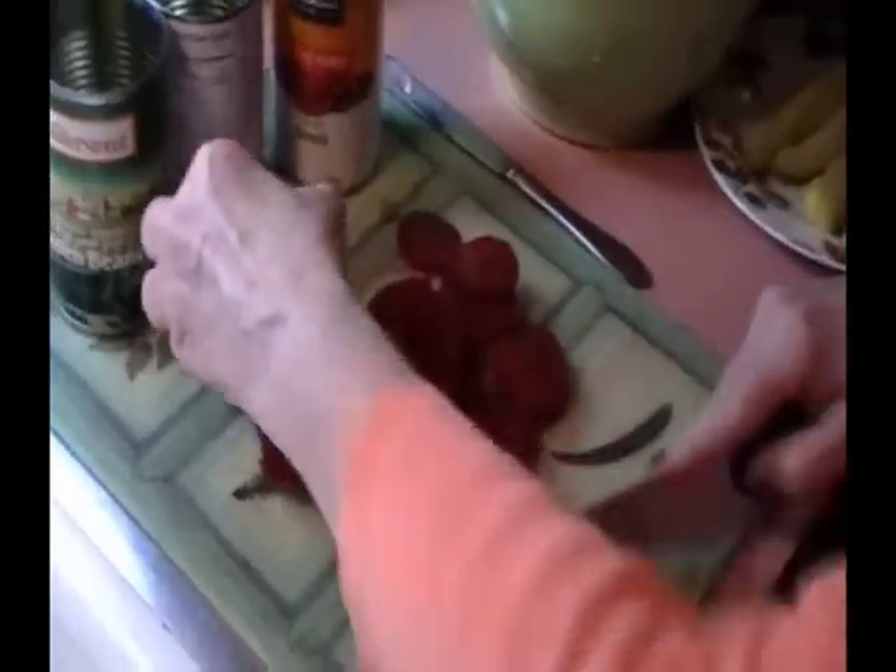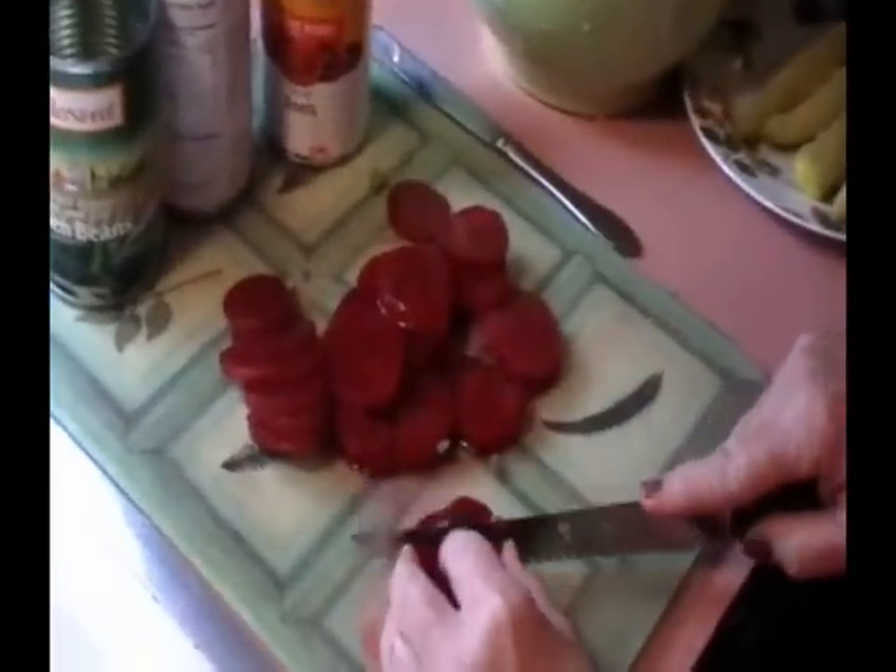We will dice the sliced beets. You could use whole beets, but this seems to be quicker and easier in preparing this recipe. Now you can see the dicing of the beets as we continue to make the beet salad.